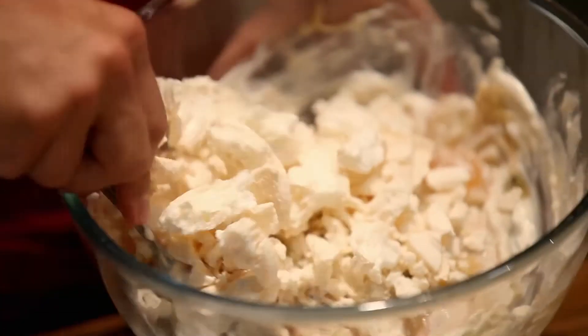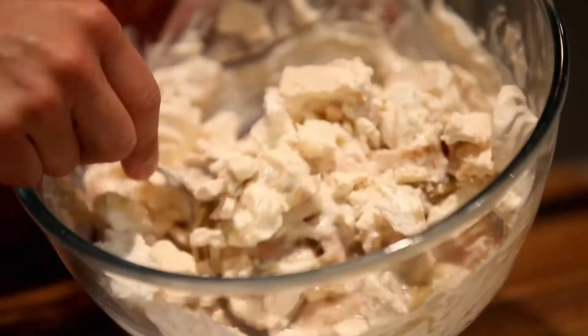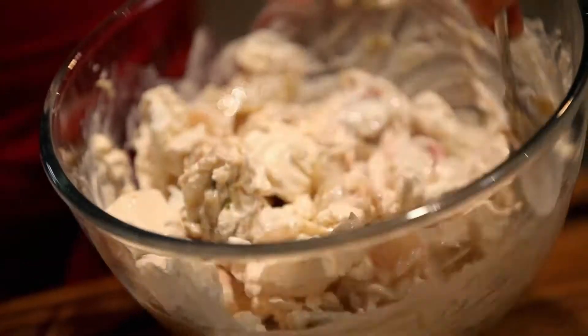Give that another stir — again just once or twice to marble it through. Then spoon it into your glasses.